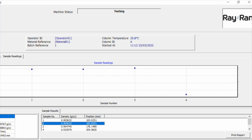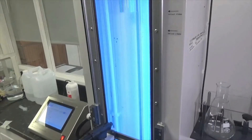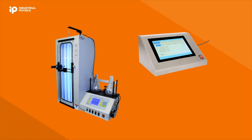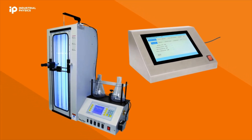The fluid density gradient technique offers unrivaled accuracy for density measurement of small objects, and the combination of the Rayran density gradient apparatus and microprocessor-controlled filling system provide a solution that is the fastest, most reliable, and most user-friendly option in the marketplace.